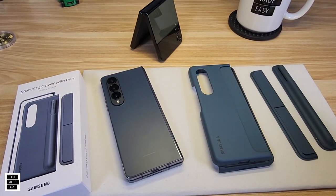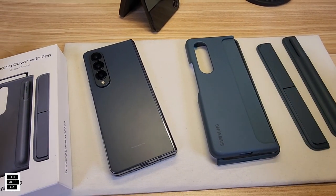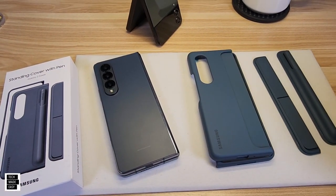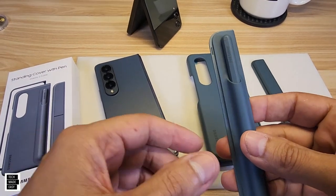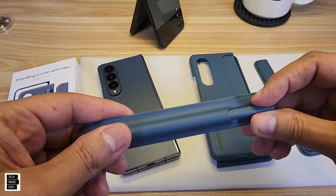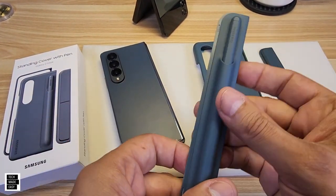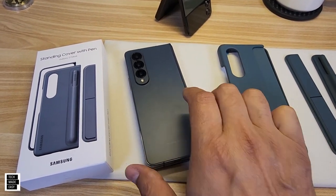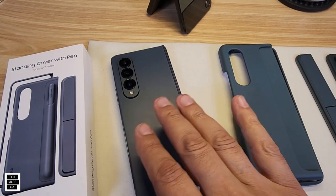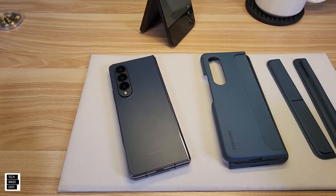This is an $89.99 case — about 90 bucks — but keep in mind it includes a $40 S Pen. This is a Fold Edition S Pen; it's a special S Pen. You can't use a regular S Pen on the Fold 4. We picked it up in a similar blue color, which is nice.